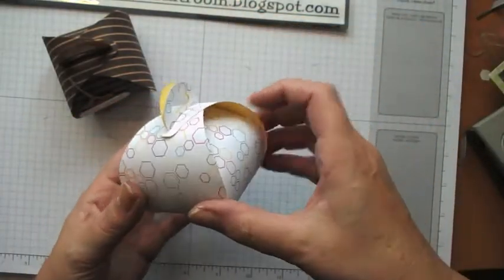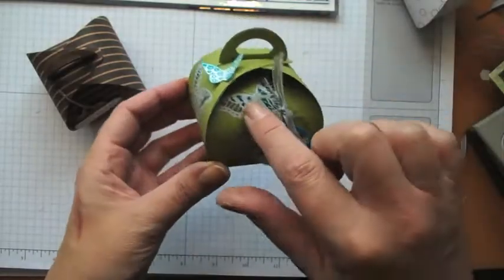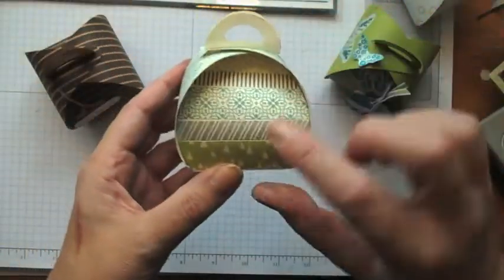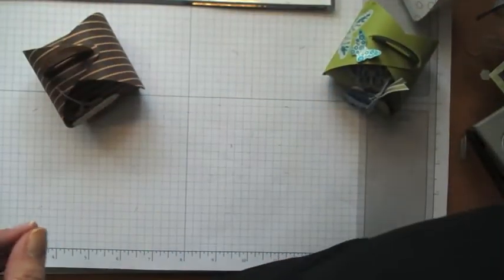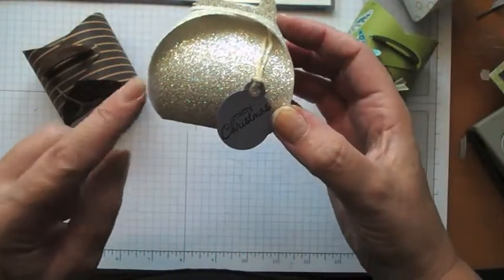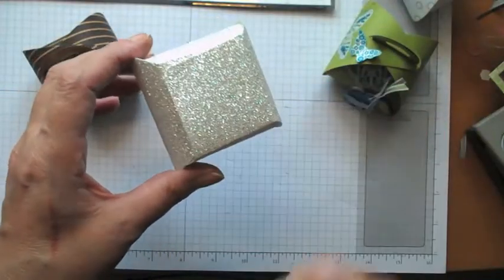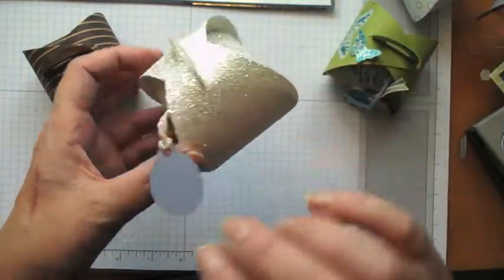Let me show you a couple of other examples. You can do it in regular Designer Series Paper — obviously not quite as strong as the super strong cardstock. You can do it in regular cardstock, and here I've done an emboss resist technique. The catalogue shows a version where the inside has been decorated with washi tape, so that's what I've done on this one. And finally, super pretty — this one is done with glimmer paper. But be warned: if you want to do this, you need to scrape off some of the glimmer on the piece underneath, otherwise you struggle to stick it and it pops open.